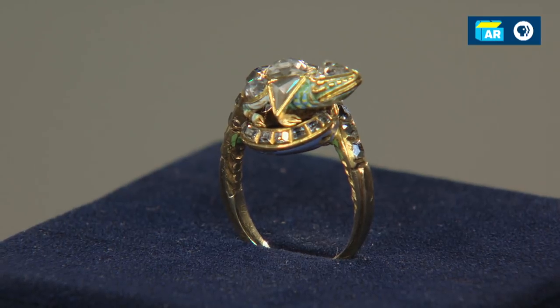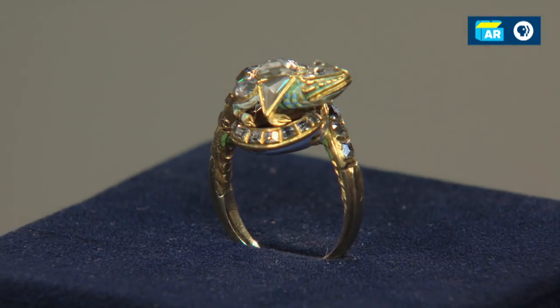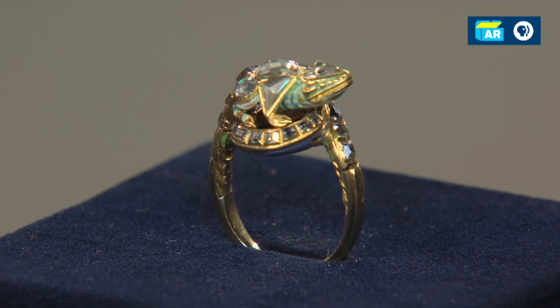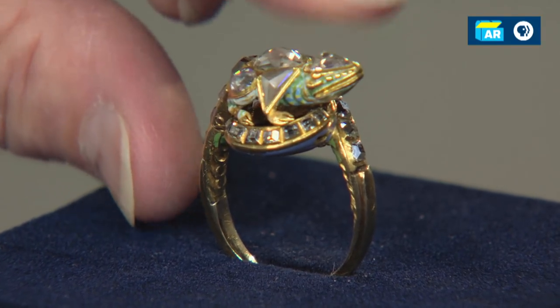How did she come to the idea that it's a poison dart ring? It has a little hole in it through which apparently there used to be a button, but she thought that a dart would go in and you'd push down on the top of the ring, and that would shoot the dart into your enemy who you were shaking hands with.